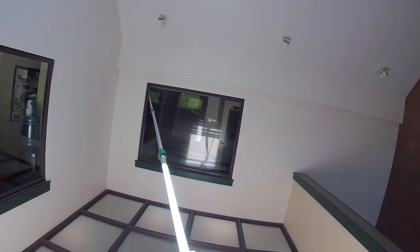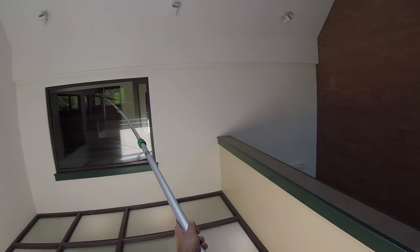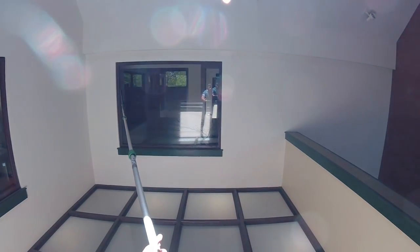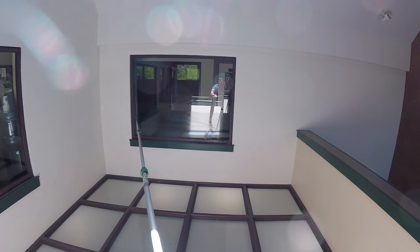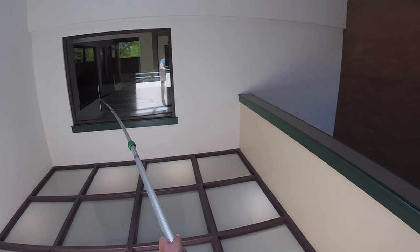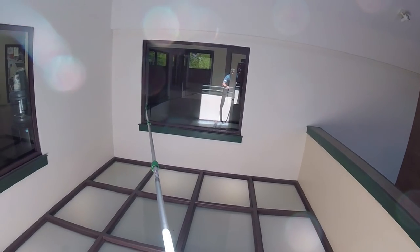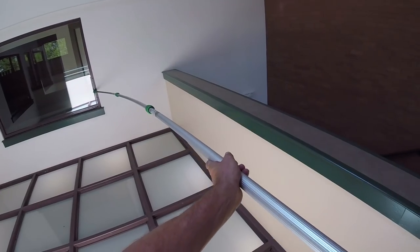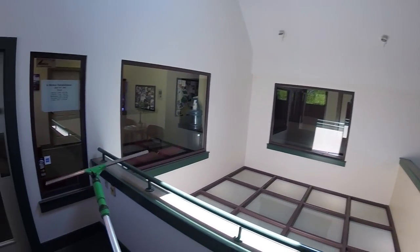It's a very light touch — that's the nice thing about this tool. It's a light tool too, so it doesn't bend your pole too much. You can just get it perfectly. And of course you're going to want to detail the sides there.